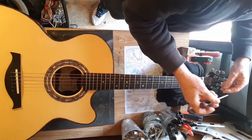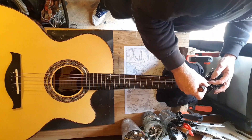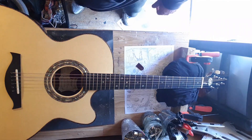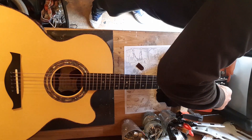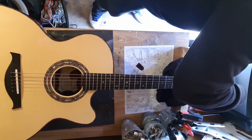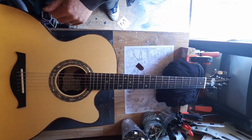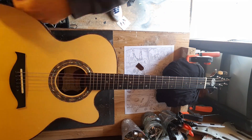I went in and took the truss rod cover off, and then I had to hunt high and low for an allen key, because weirdly this is a weird size allen key on there — it's not your normal one. I have hundreds of allen keys for truss rods and none of them fit, so I had to go through all my old toolboxes. Which was quite frustrating, but I managed to find one in the end.